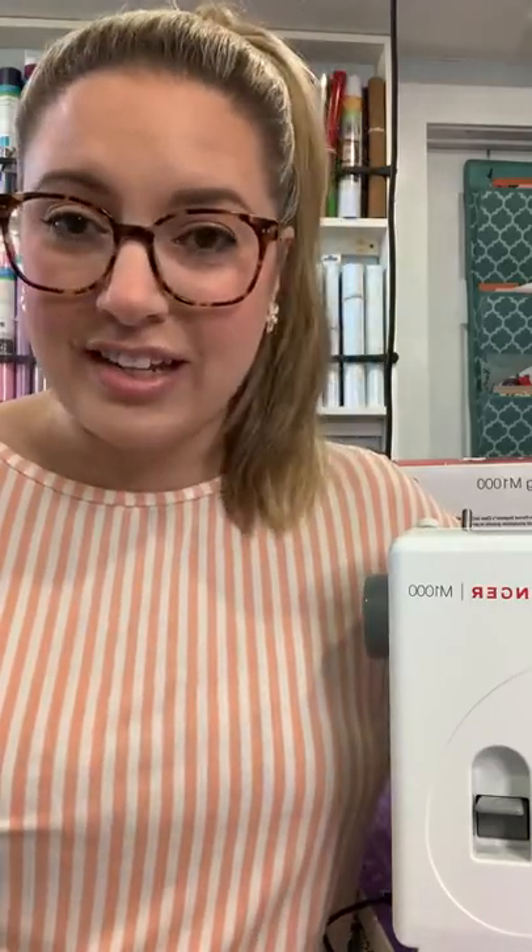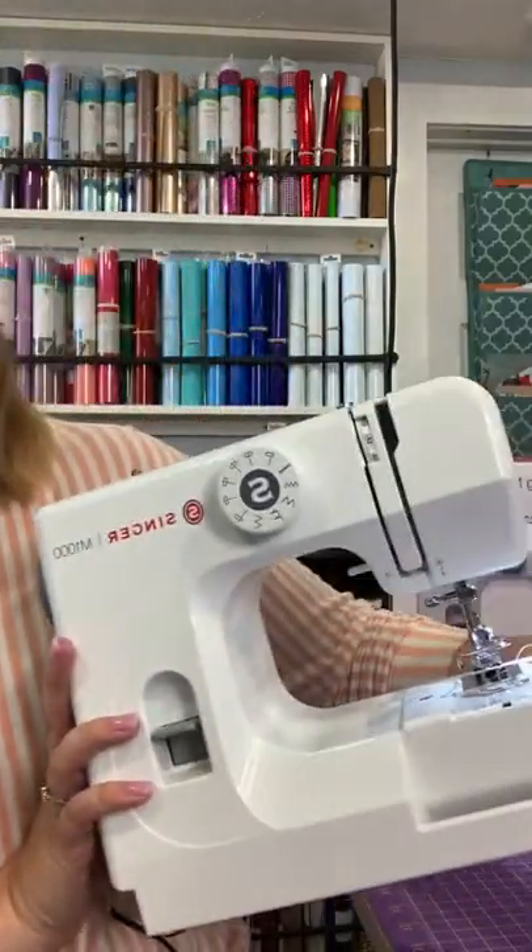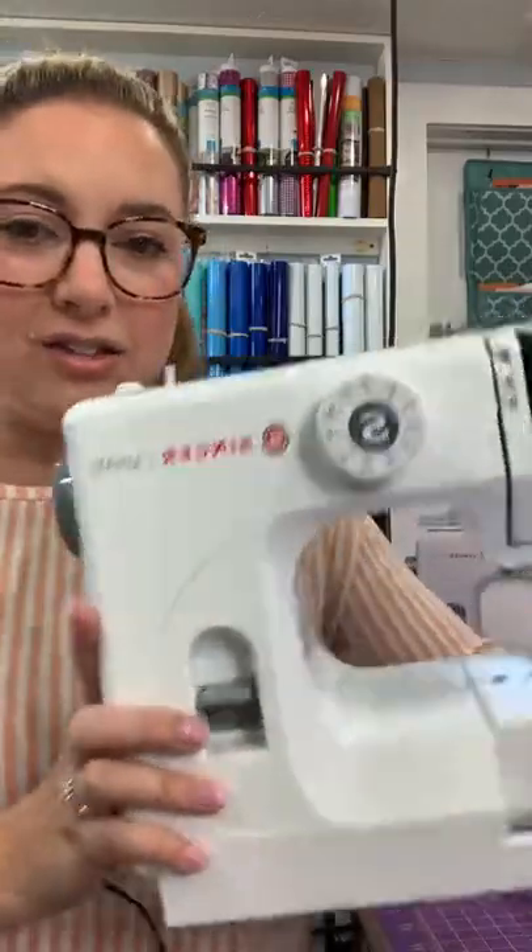It feels only fitting that we talk about the M1000 mending machine, because this machine is all about making things last longer. For example, my son when he was little would go through the knees of his pants so fast at recess — always coming home with holes and tears. I'd have to pull my sewing machine out and set it up on the dining room table. At the time I didn't have an M1000. This little machine weighs only five and a half pounds, so it's quite easy to be portable and on the go. You can pull it out of the closet, set it up real quick, and put it right back — wonderful for those with limited sewing spaces.